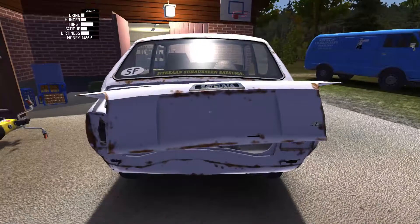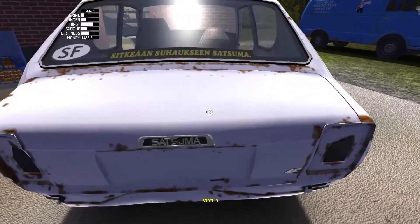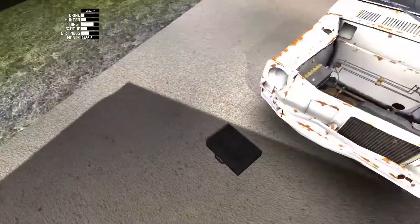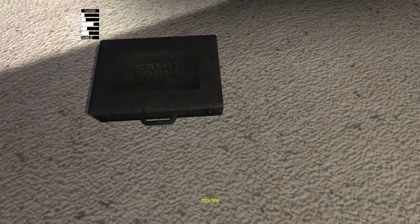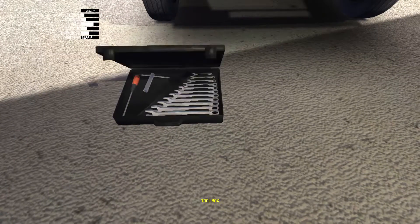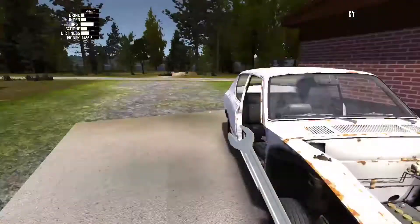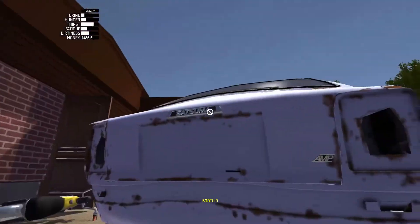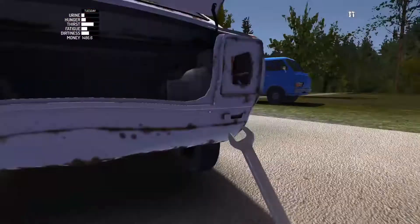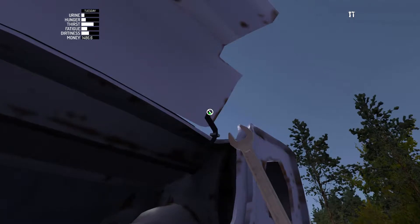Now the Satsuma boot. The Satsuma boot has four six millimeter bolts. So open our toolbox and we'll grab the six millimeter. There are two each side on these parts here.